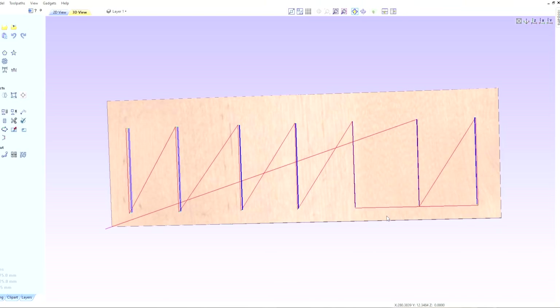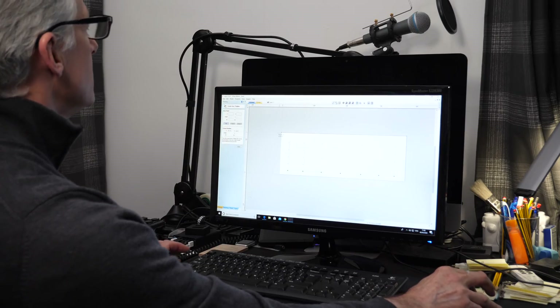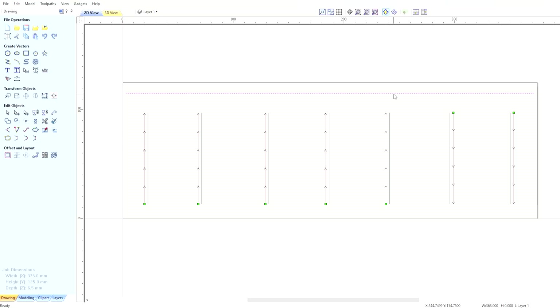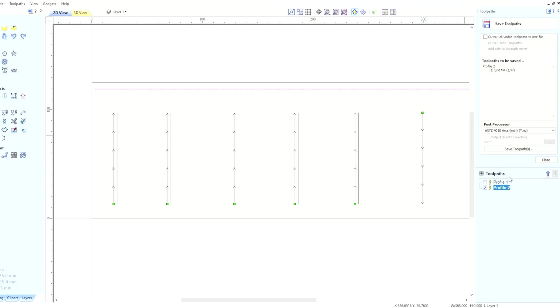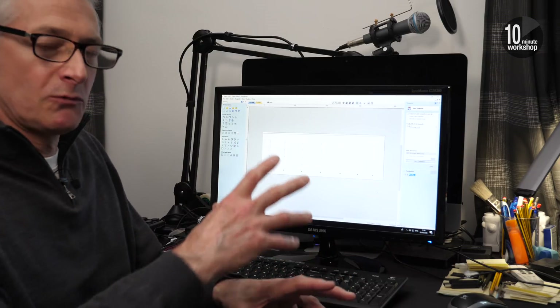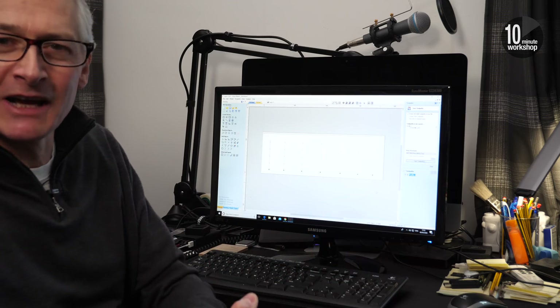The other thing we need to do is put another tool path in to do our rebate at the top. That'll also be a quarter inch bit but set to a shallower path so you don't go all the way through. Then all we need to do is save this as a tool path and save it to the location we want. That's a very high-level overview of Aspire software — the fact that me, a total klutz, can get this functioning is a testament to how good the software is.